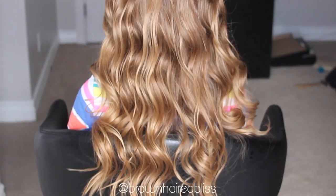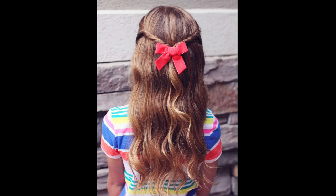And there you go — aren't those so pretty? I think they are the prettiest beachy waves, and they really did last all day long. This is a great option if you don't want to use heat on your hair — I try not to use very much heat on my hair or my girl's hair, so this is a great option.